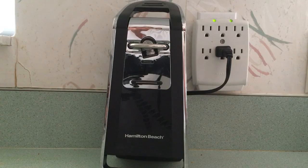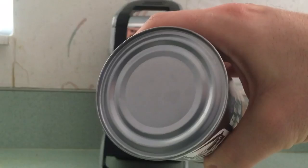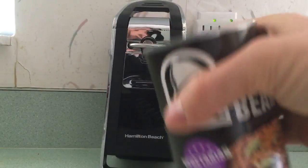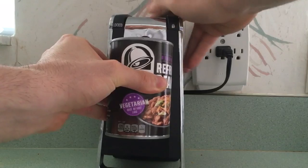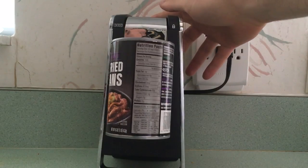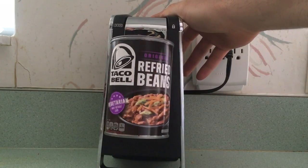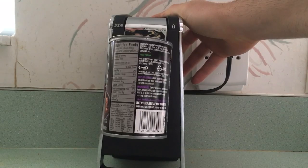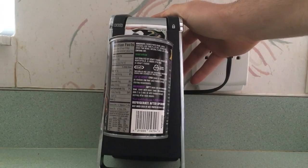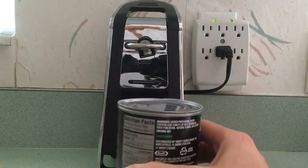So I wanted to give a demonstration. As you can see I have a can here — it's not open, just to make sure. You put the can in here, it's plugged in, and do this. It starts rolling around and takes a few seconds. You push that down, and then it locks. You might think, oh no, it didn't work, it didn't open the can.